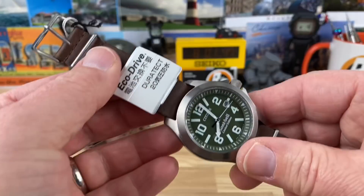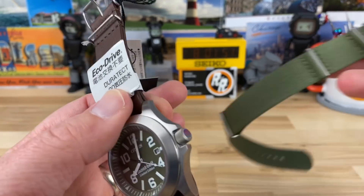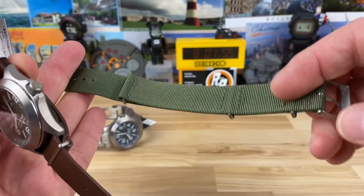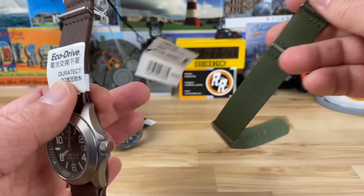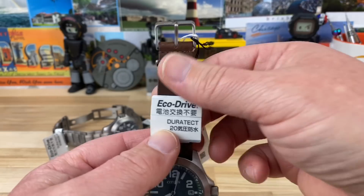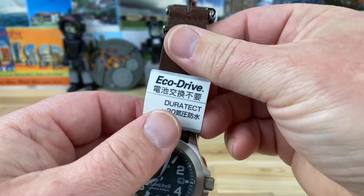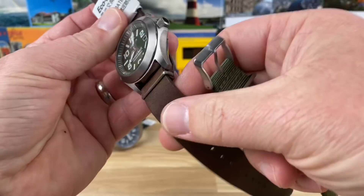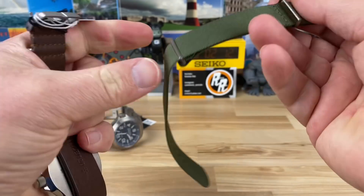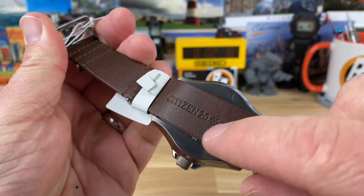The green one here came with a NATO strap — I don't know if it came with the watch or if Doug just included it, because I don't see Citizen written on this NATO anywhere. I almost said Casio. But it does say Citizen on the brown one. I don't see Citizen on this one at all, but there it is — it says Citizen 20.